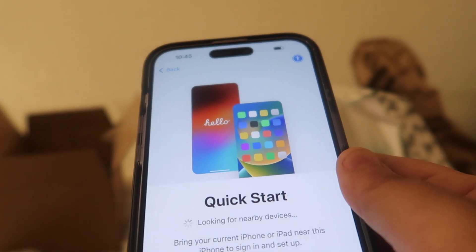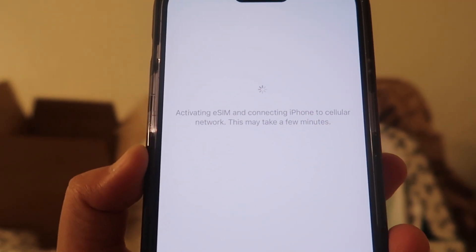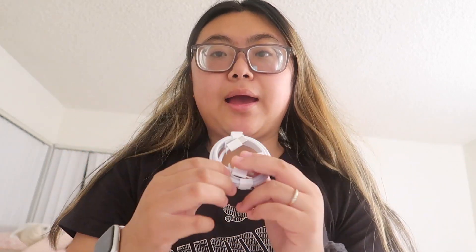I just connected it to my phone and it's activating. While that's activating, I want to show you what's in the box. The main reason I decided to upgrade my phone is the new charger — it is now USB-C, which, finally, Apple decided to make that change.